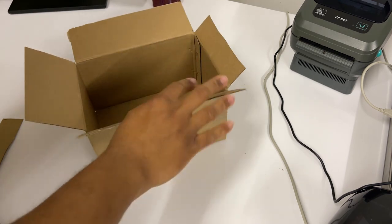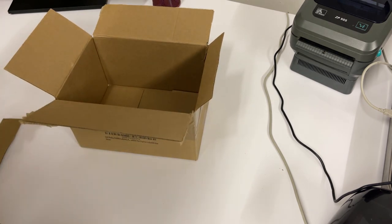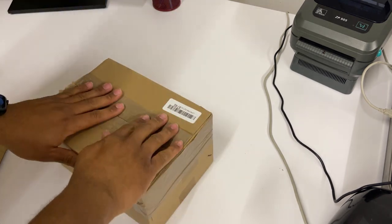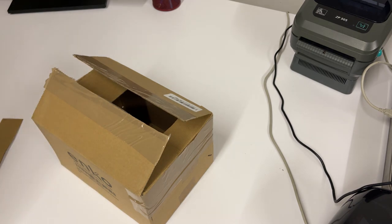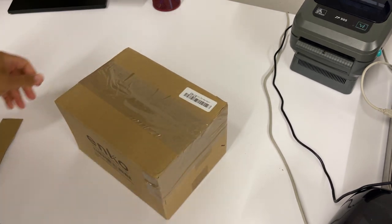If you want, you can run some tape down the sides, but oftentimes that's not necessary. Depending on what's in the box, a couple of pieces of tape across are more than enough. You can also run a piece of tape across the top. This is a tiny box, but this method works very well on any size box — the bigger the box, the easier it is to do.